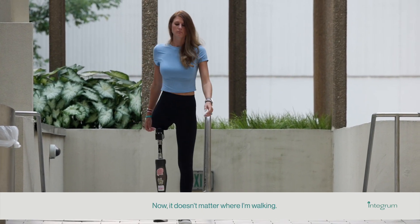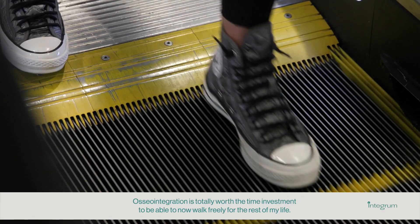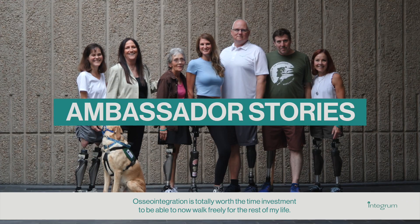Now, it doesn't matter where I'm walking. Osseointegration is totally worth the time investment to be able to now walk freely for the rest of my life.